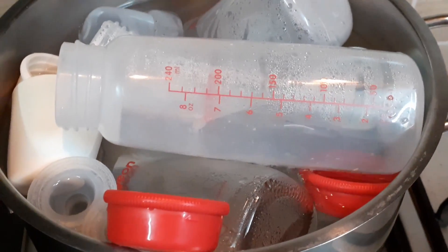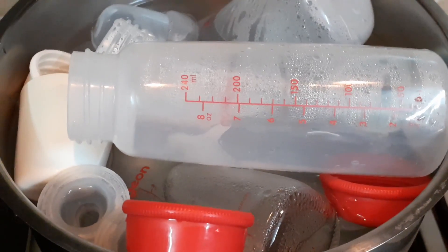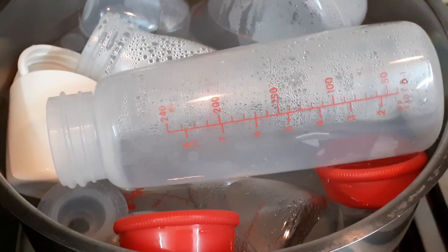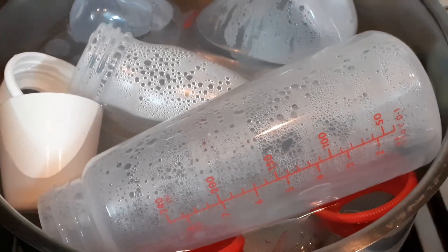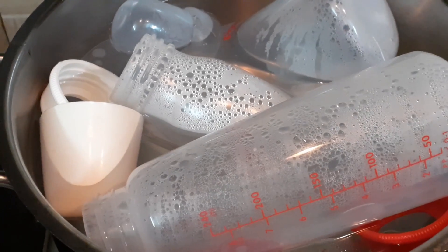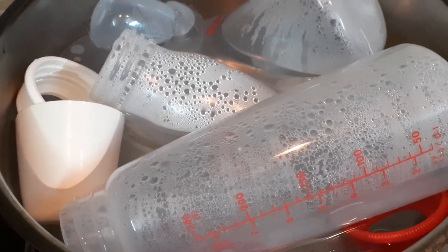Then you can take the bottles. If you are in urgent need of a bottle, you can use tongs or a spoon to hold it, pour the water outside, and use it. When it is hot the bottles will be filled with hot water, so be very careful in handling so that you will not get hurt. Mostly, let it cool down, then pour the water outside, drain it out and use it.